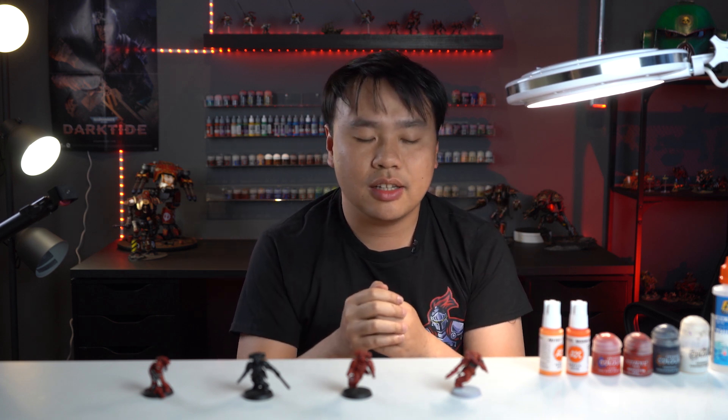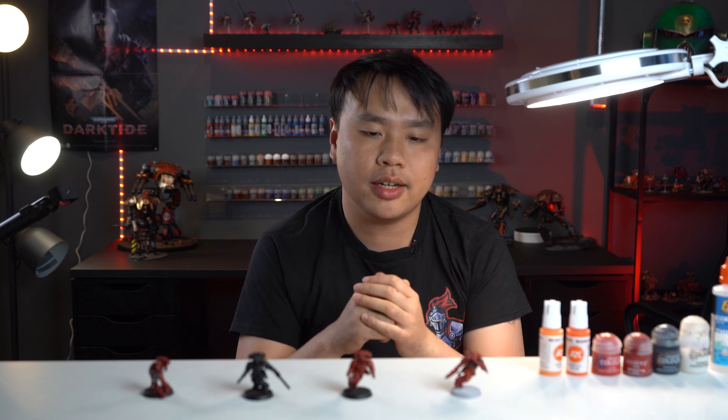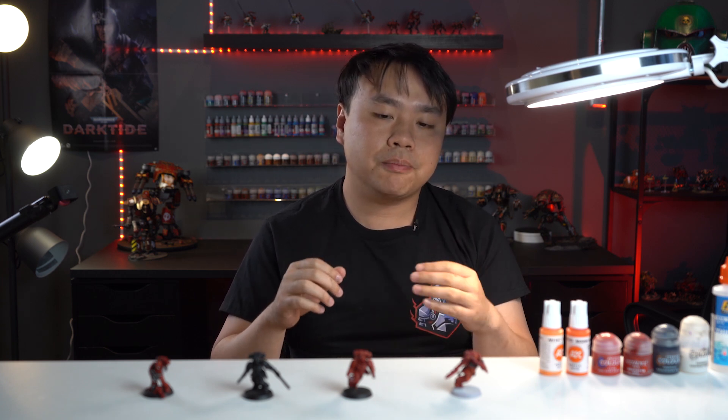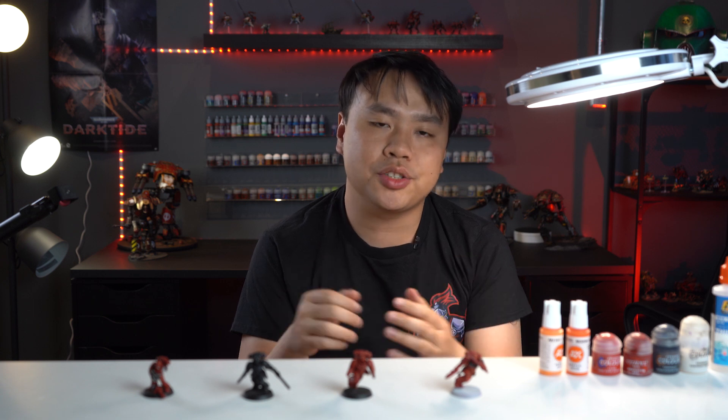First, we're gonna do Mephiston Red as a base coat — just apply the base coat on there, cover all the areas. Afterwards, we're gonna do a special technique where I take Basilicum Grey from Games Workshop's contrast line. We're gonna do panel lining and filling the recesses manually with a very fine brush. This will allow you to have much cleaner darkened areas and shades, and it will take a little bit more time, but you're gonna get much better results. I guarantee it.